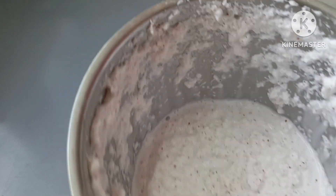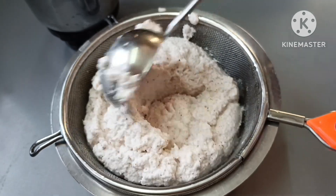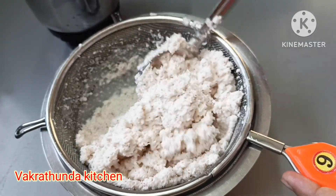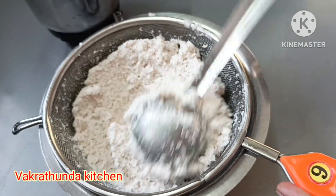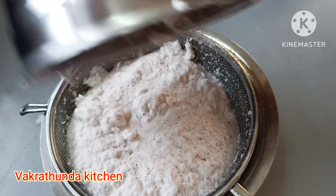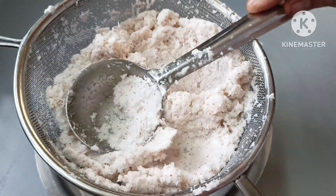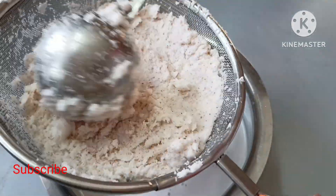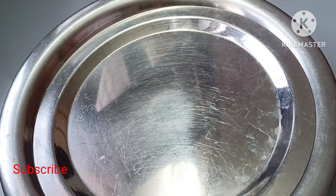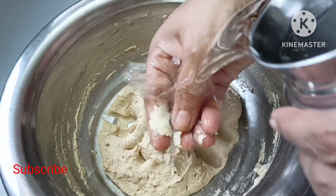Put some water together, paste it. Put it in the stainless steel and mix it into the bowl. Put a little water together, fold and mix it up. Mix it up and mix it down, fold it up and mix it up.